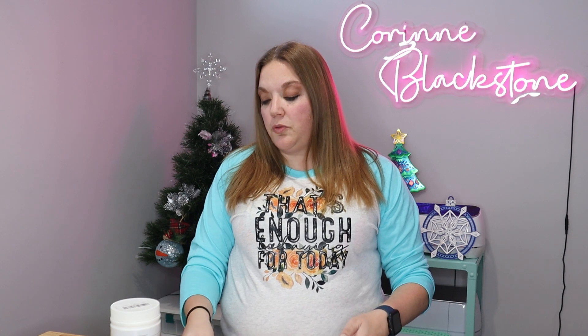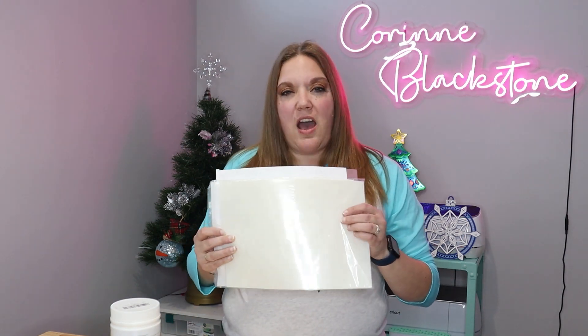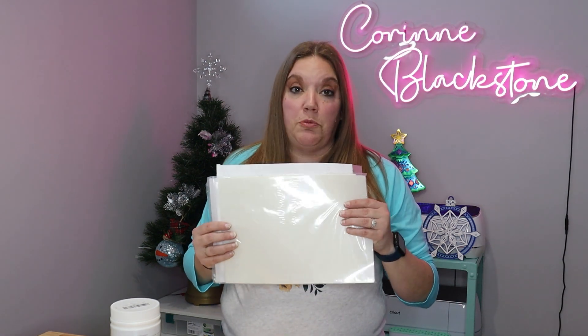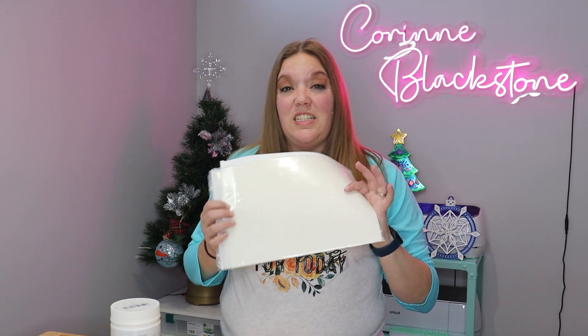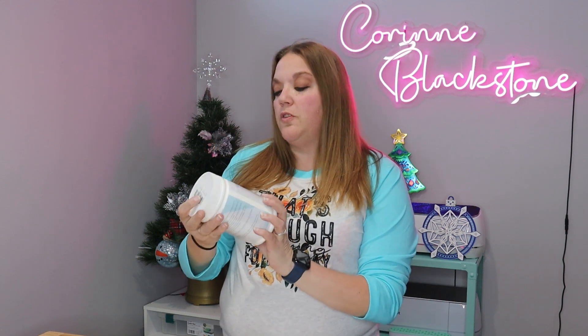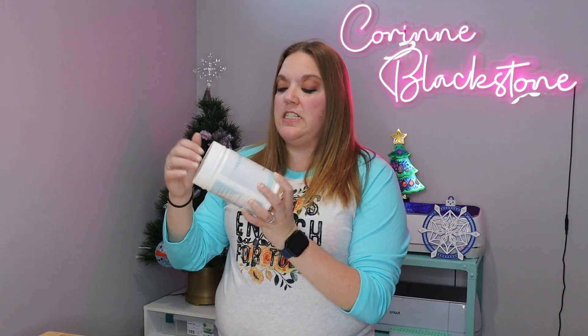Then you're going to need some transfer sheets. They're kind of clear — they almost look matte on one side and typically shiny on the other. I'll link everything down below so you can find exactly what you need. They're DTF transfer sheets. And then you're going to need the powder that comes with this — this one is the Godora transfer powder, for DTF and DTG printing. This is a huge bottle.